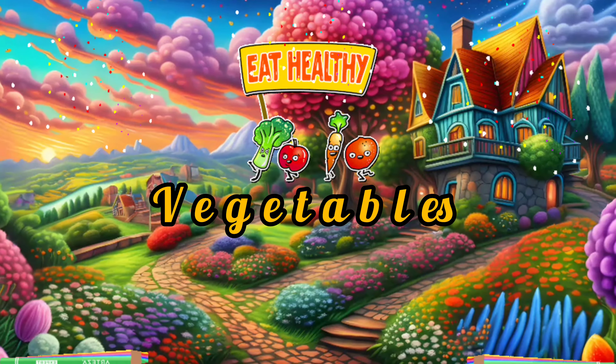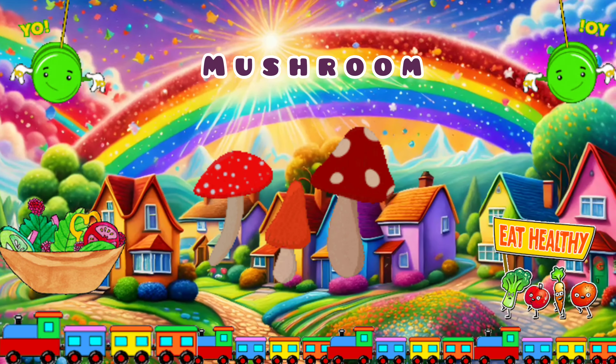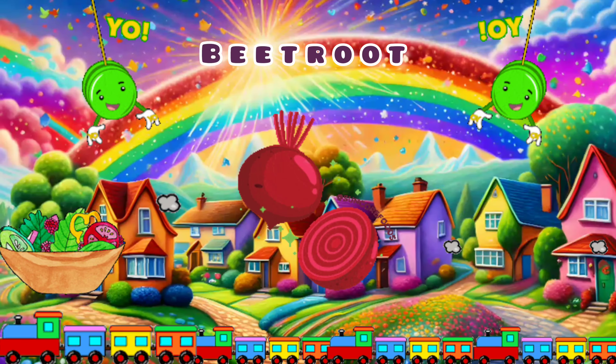Beans. Onion. Capsicum. Green peas. Mushroom.